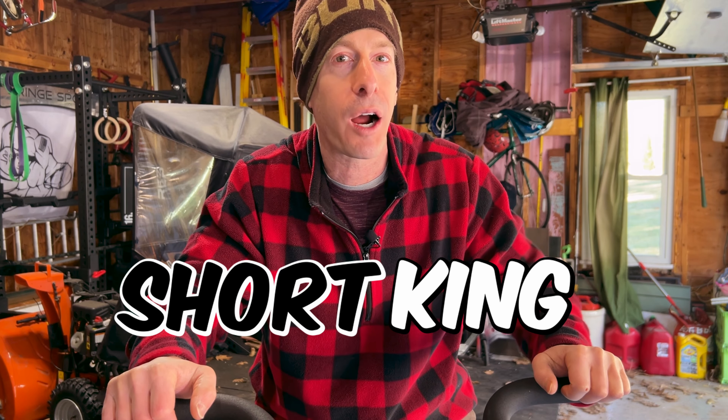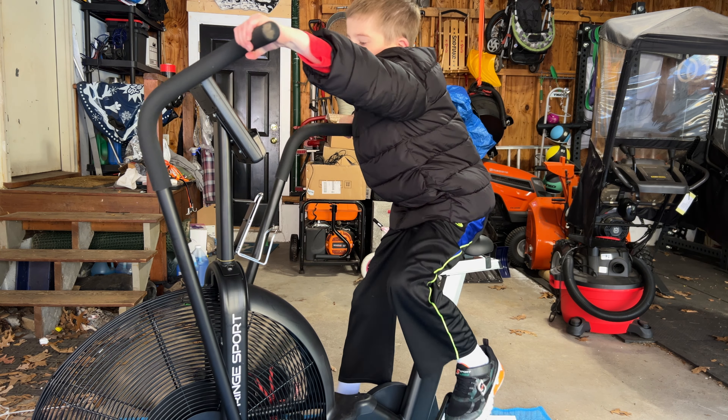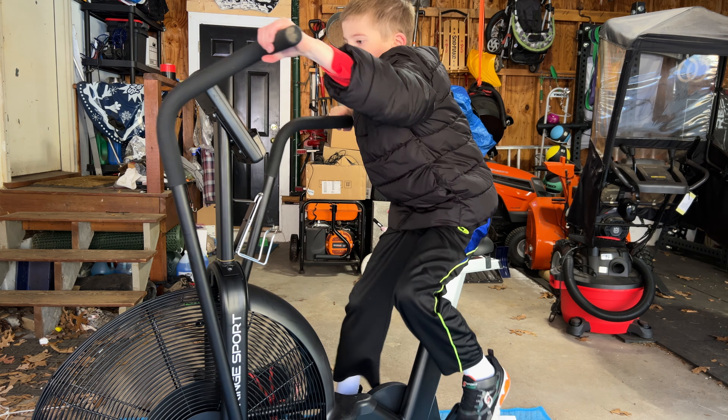The Fringe Sport Raptor also overcame another major issue with the Rogue Echo Bike: usability by shorter individuals. If you're under 5'4", it's really uncomfortable on the Echo Bike — in some cases you can't even use it because you can't reach the handles and the pedals at the same time. For the Raptor, height is not an issue. My son is 4'9" and he was able to use it with no problem, and the seat wasn't even at its lowest setting. Conversely, he still can't use my Echo Bike.